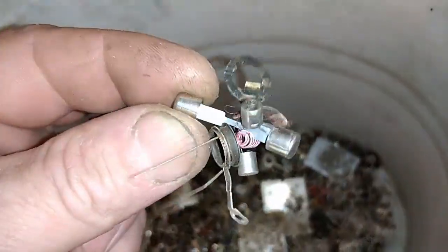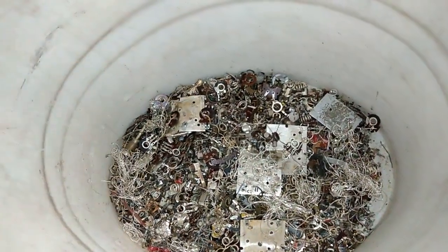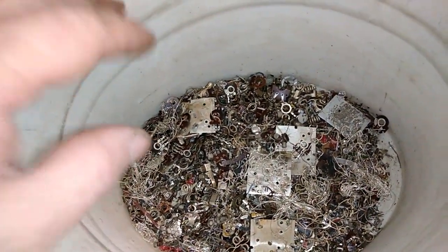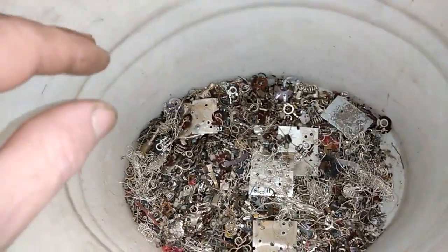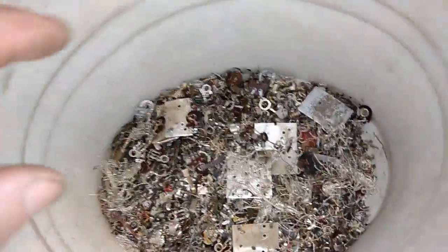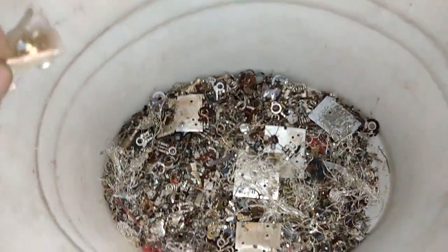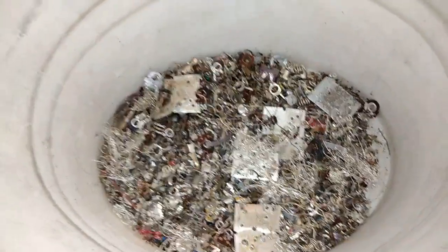Here there is some fuse. You cover that with the sulfuric acid - concentrated sulfuric acid - and add some small amount of nitric acid. Nitric acid will dissolve the silver, but sulfuric acid will protect the base metal.